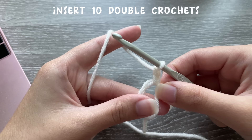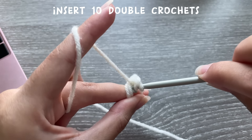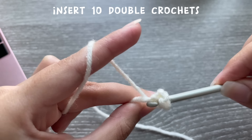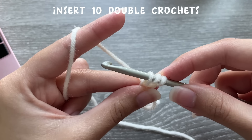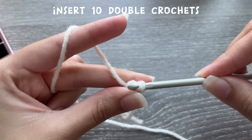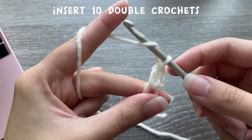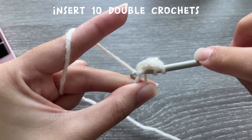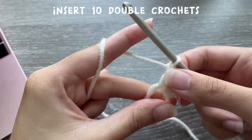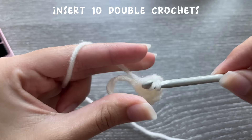I like doing the first chain just by grabbing onto the yarn and pulling it through, then letting go and making my second chain, so we have a total of two chains. Now we're going to be inserting 10 double crochets inside our magic ring. I hold on to the ring leaving a bit of space, yarn over, insert my hook, grab the yarn, pull it up, bring my fingers closer to give tension — you'll have three loops on your hook. Yarn over, pull through two, yarn over, pull through two, making your double crochet.